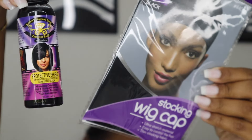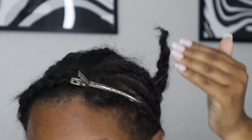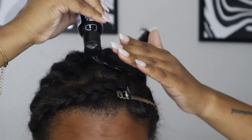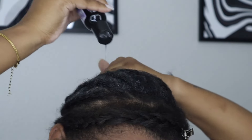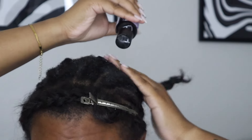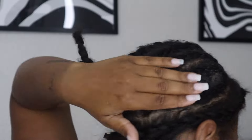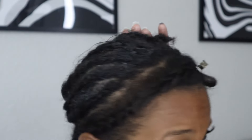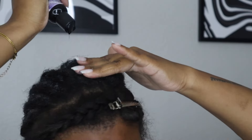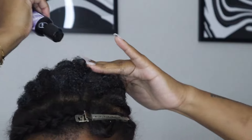I like the purple Diamond glue shield — I think that's what it's called. I like to put this on after I moisturize, on my braids and on the cap, just for extra shield and protection. When I use this method I noticed that my quick weave comes out easier and there's not as much glue in my hair.